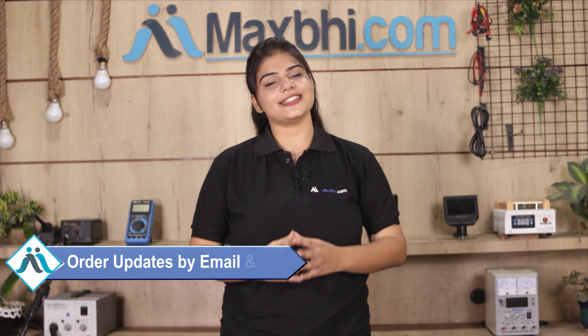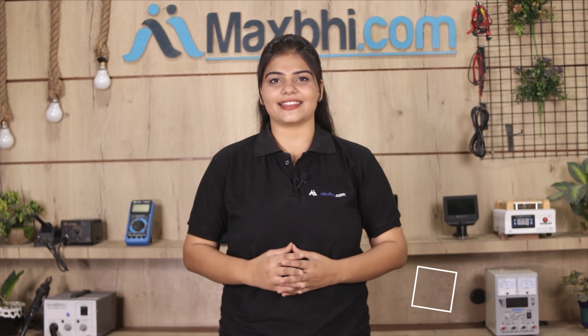Shipping is free, so you just have to pay for the product and nothing else. You will receive regular order updates and tracking details via email and phone so you can always know your order status.